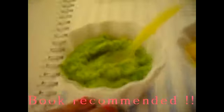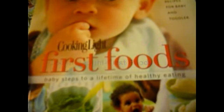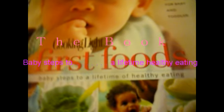I think we're gonna try squash next time. That's green beans — that is too thick, so you know you really have to use your common sense. If you have a little baby it can't be that thick. Broccoli, beans. Happy baby anyway. This is a good book to get. It's called Cooking Light First Foods: Baby Steps to a Lifetime of Healthy Eating.